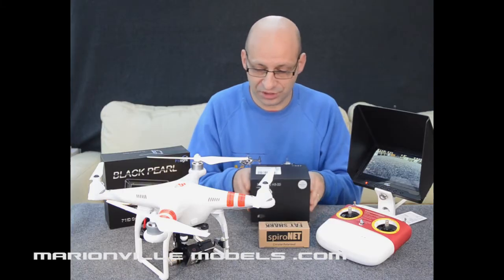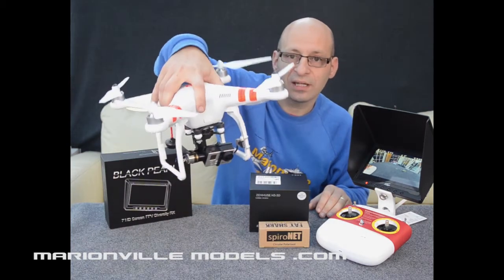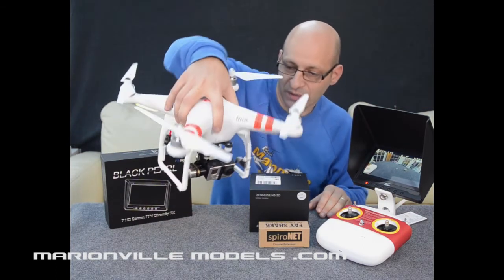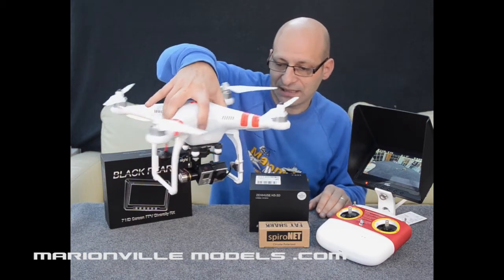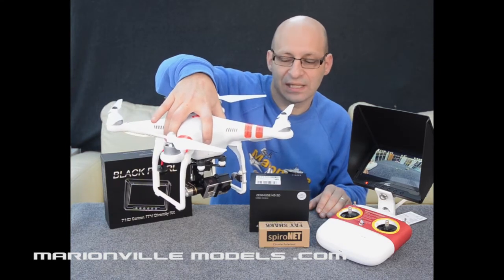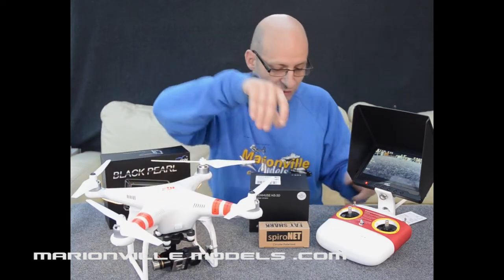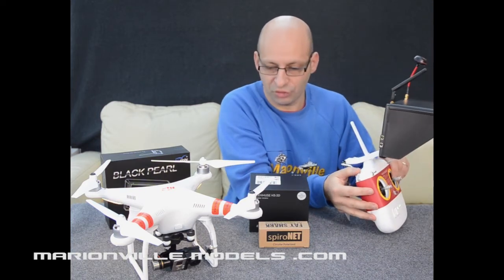Other great features of the Phantom package: of course it comes with the fully stabilized gimbal, so you can see I'm moving it around and you can see the GoPro, no matter what I do, in all axes staying completely level. As it's a three-axis gimbal, obviously any yaw movements it will stay completely level. On the newer version of the Phantom, you now have the roller wheel control for the camera.